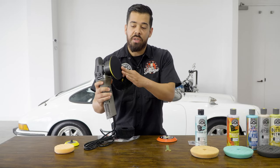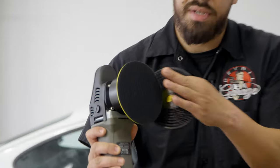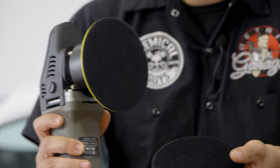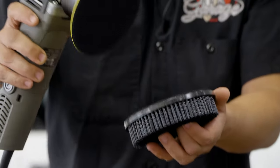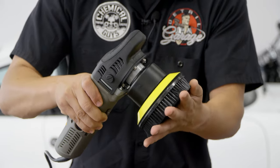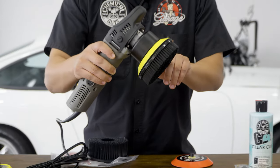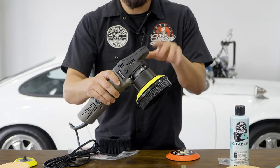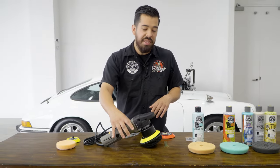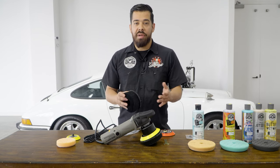All the attachments connect directly onto the polisher via hook-and-loop velcro padding — one side has velcro material and the other has mesh. It's extremely easy to apply: just line it up, press it down, and you're good to go. Once on, it spins and also oscillates when the machine is on, making it great not only for paint but for carpets as well.